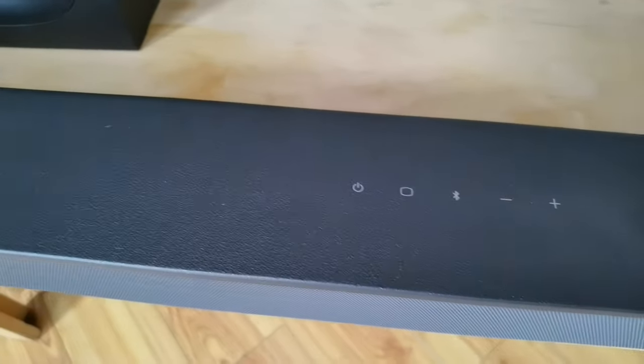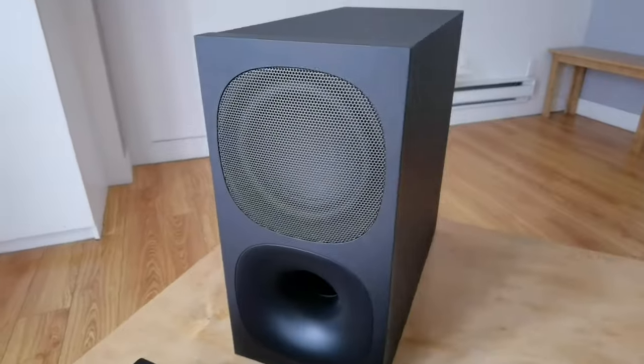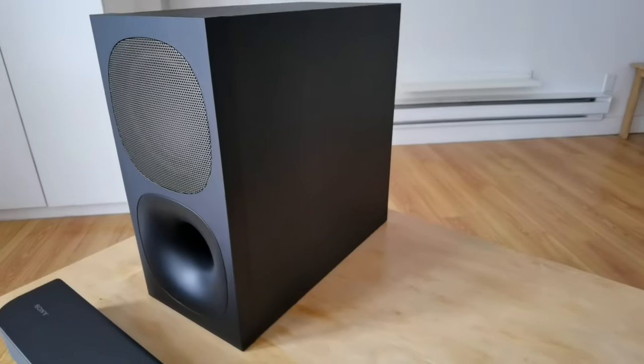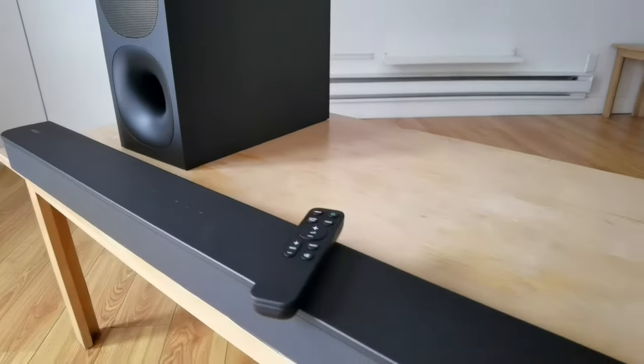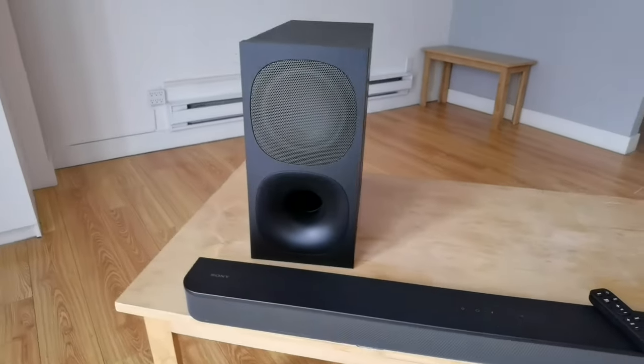This is coming in around — I was going to say about $300, $400. I'm not exactly sure what the exact price point is. I got an early review, but it is a mid-range soundbar and we're going to take a deep dive to see if this is something worth getting for your living room.